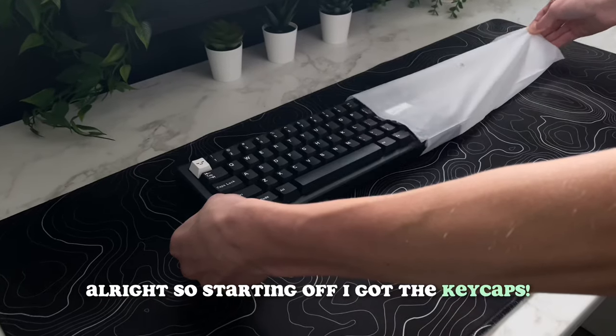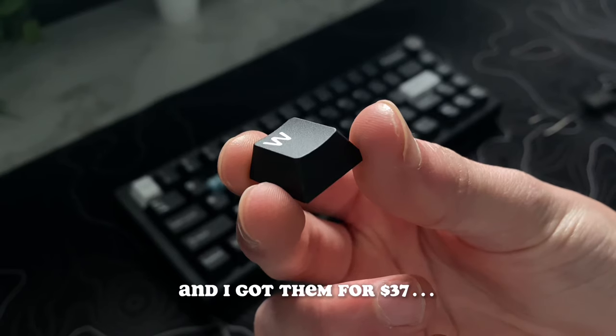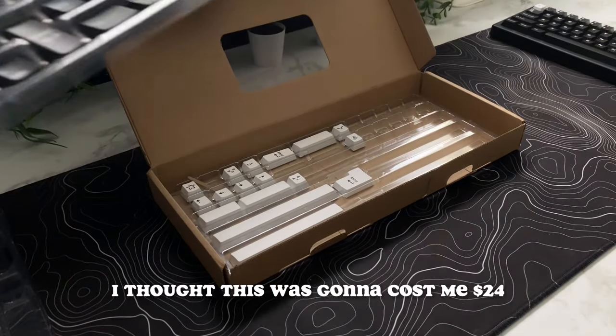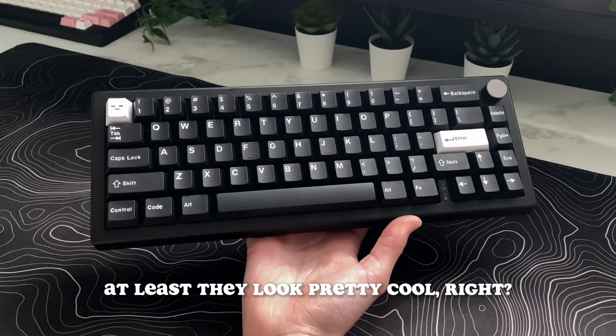Starting off, I got the keycaps. These are knockoff keycaps of GMK White on Black, and I got them for $37. This was kind of an accidental purchase because I didn't realize there was a shipping fee of $10. I thought this was going to cost me $24, but instead I overpaid. At least they look pretty cool, right?